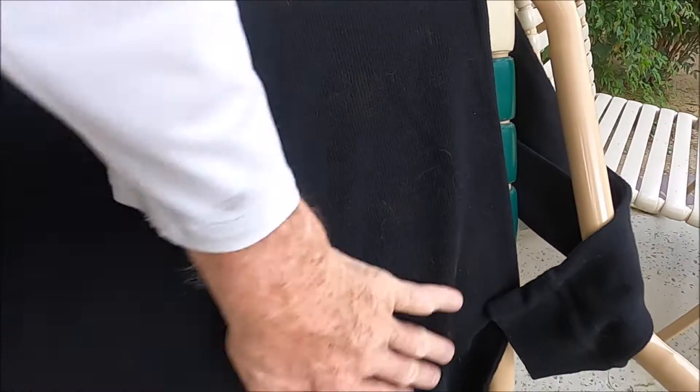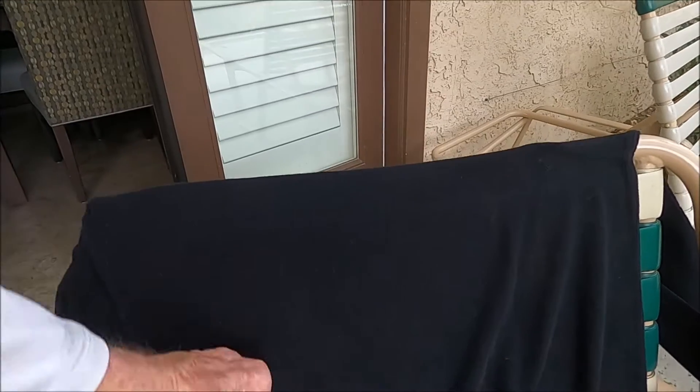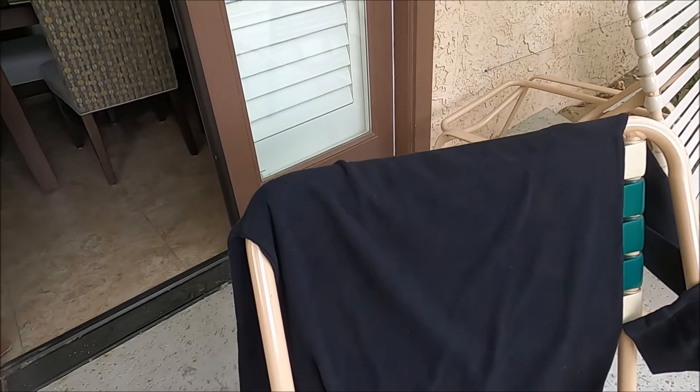You just brush it off and you've got a de-haired piece of clothing. So that's the video for the day.